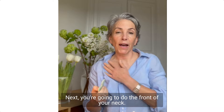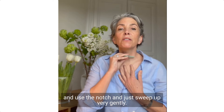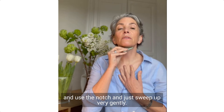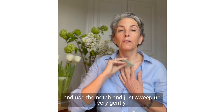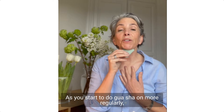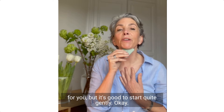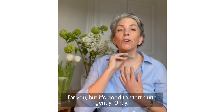Now you're going to do the front of your neck. Take your two fingers, find the base of your clavicle, use the notch, and just sweep up very gently. As you start to do gua sha more regularly, you're going to find the pressure that really works for you, but it's good to start quite gently.